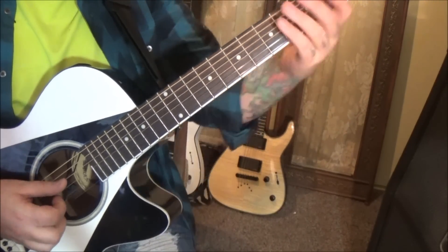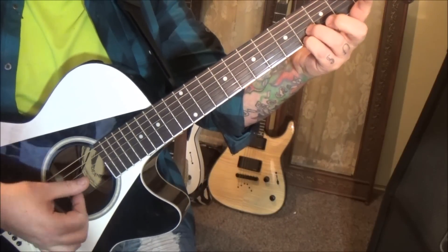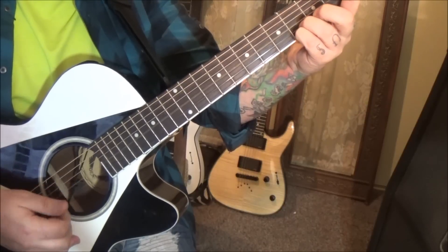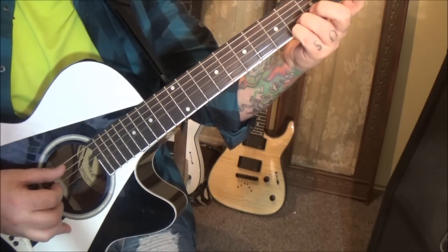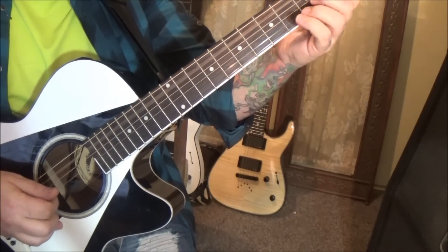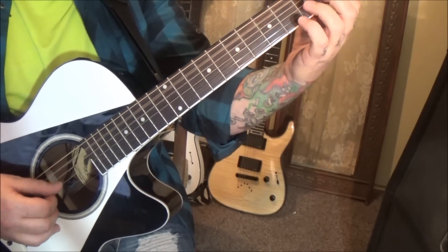Then A, D, G. The next part is open G, fourth fret B, and fourth fret high E — it's another quick roll through the arpeggio. After you do that, pluck the fourth fret on the high E. Then A and D open. Then the B string fourth fret. Then A, D, second fret B after that. So it'll be A, D, four — A, D, two. No rests.